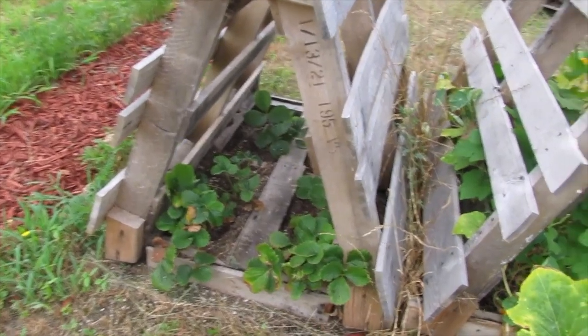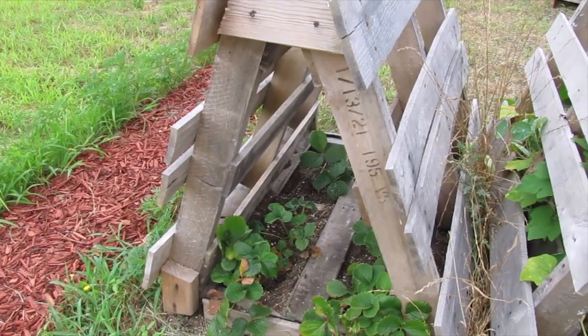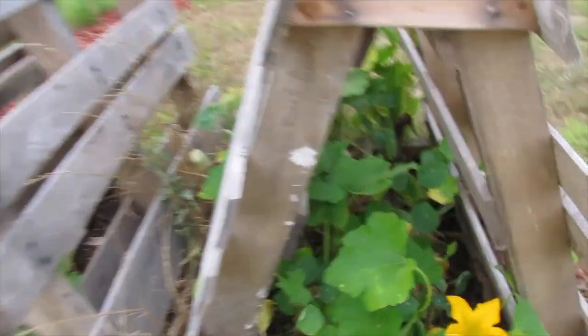Let's move over to these strawberries that I have not trained to go out of the A-frames. I'm going to do the A-frames a little bit differently this next go around.